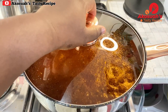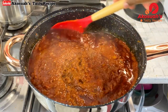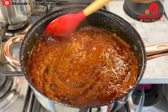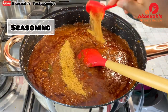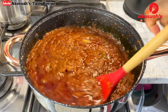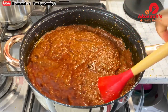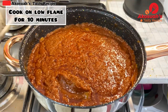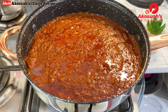After 25 minutes I'll check on the stew and give it a good stir to prevent burning. I'll add some seasoning powder — feel free to add any spices of your choice. I won't be adding salt because the stock and seasoning already have salt. Stir, cover, and cook on low flame for an extra 10 minutes.